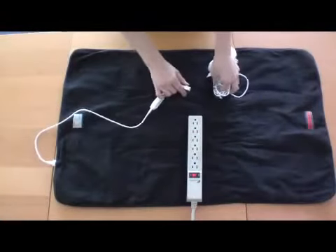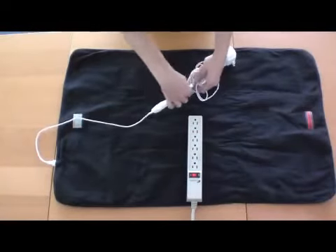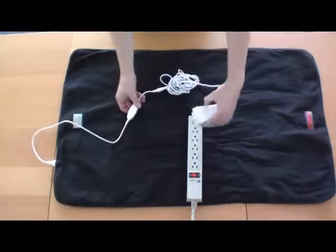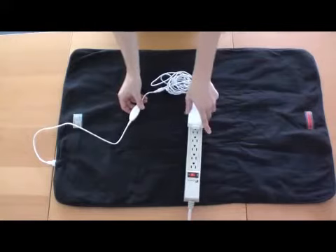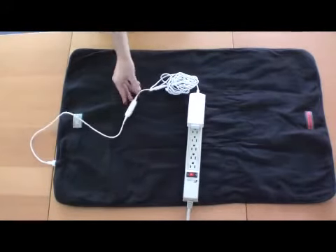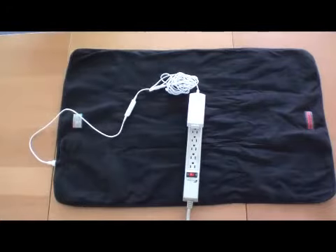Next, plug the controller into the power adapter. Now plug the power adapter into a standard outlet. When this is done, the lights on the controller will flash to indicate power is being received.